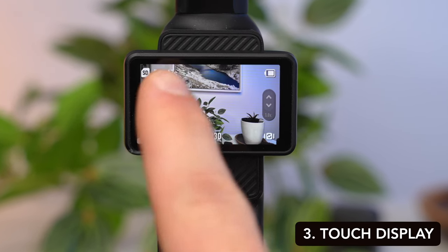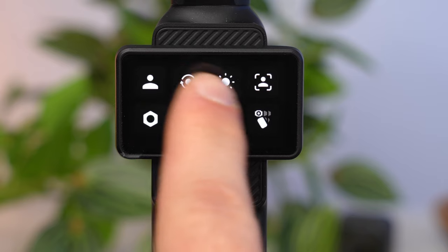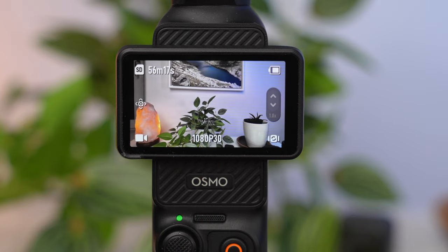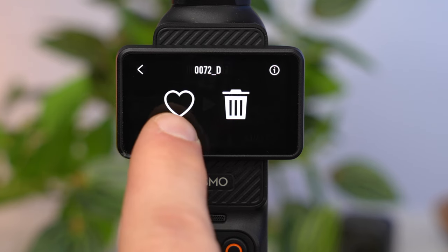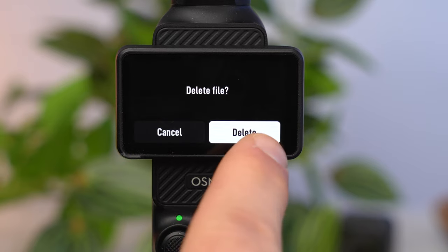All other features of the Pocket 3 are operated via the extremely useful touch display. Swiping from top to bottom opens the control menu, where you can activate several important features. Swiping from left to right shows a preview of your recordings, where you can view your clips, add them to your favorites by tapping the heart, and delete your recordings.